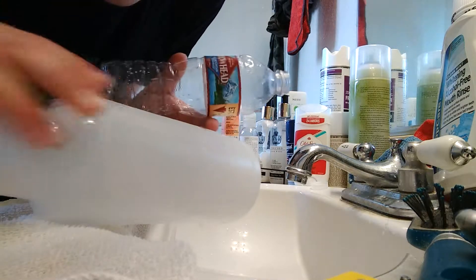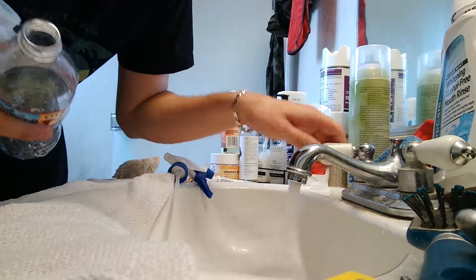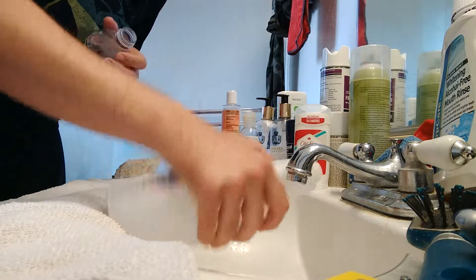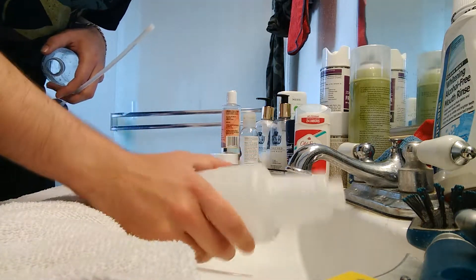I'm going to show you how to fill up a spray bottle with water using your bathroom sink. As you can see, if you try to, you're not going to fill it up like that.